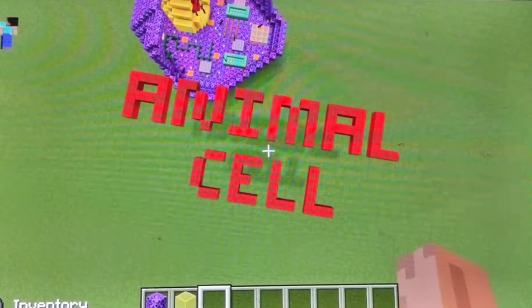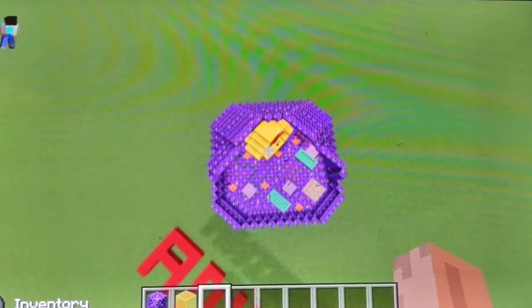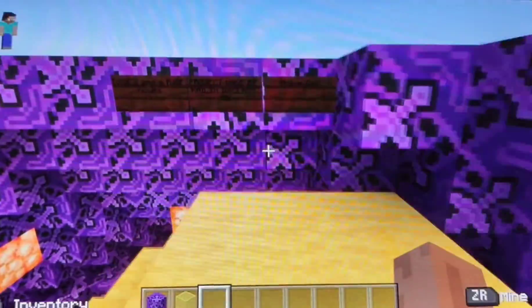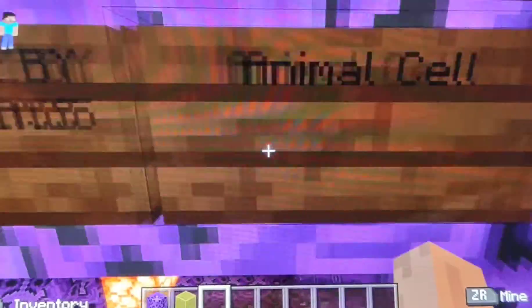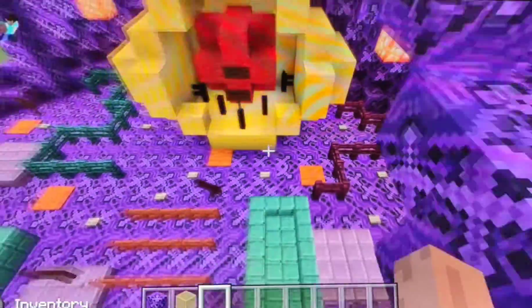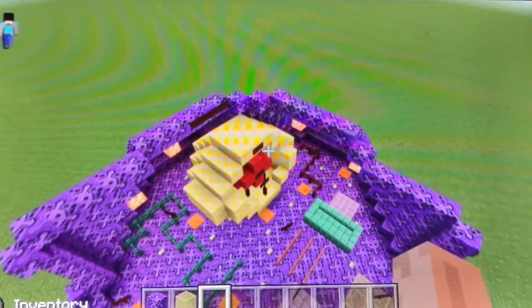Okay, welcome to my animal cell. I put my name right here, then I put what it was, and then I put how long it took. Let's get started.